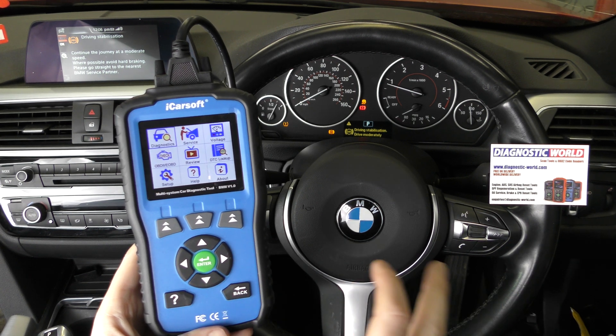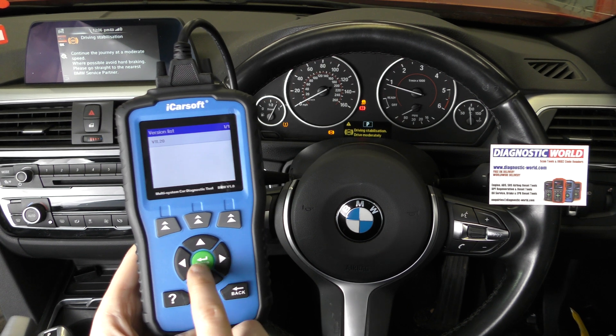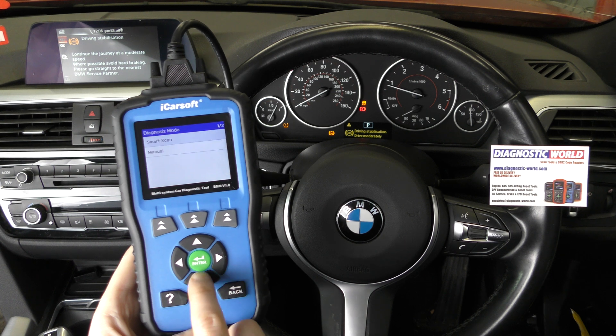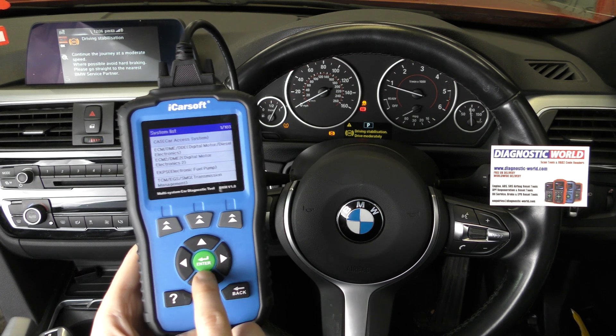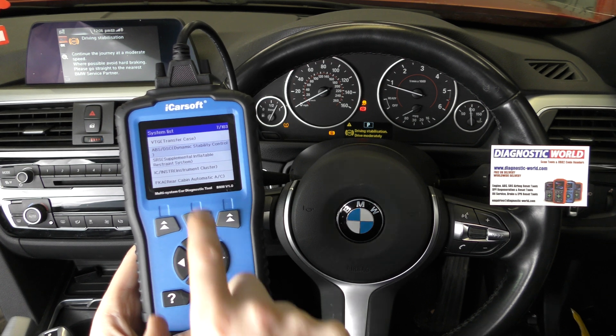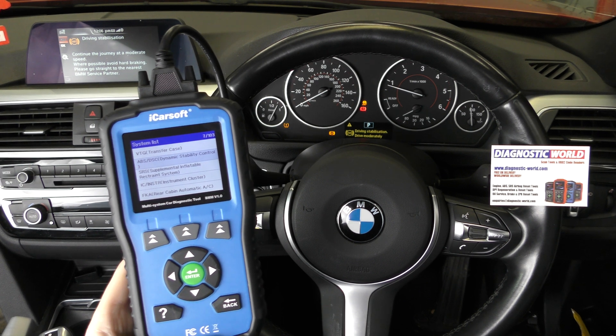We've got the tool plugged into the diagnostic port here and we're going to click on to diagnostics and work our way through to get a connection with the ABS system. This might not go to plan because I've got a feeling something will happen. So we're going to go to the ABS and DSC system, which is generally what you would go to.